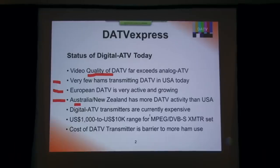One of the problems I see with more people getting involved is that digital amateur television transmitters are currently expensive. You can really spend anywhere from $1,000 to $10,000 to get the two main components you need for a transmitter. Typically you need an MPEG-2 encoder and a DVB-S exciter. Those two pieces will cost you somewhere between $1,000 and up, and it definitely is a barrier. We've talked to a lot of current analog ATV users that just won't try it because they have to make a big investment before they try it.